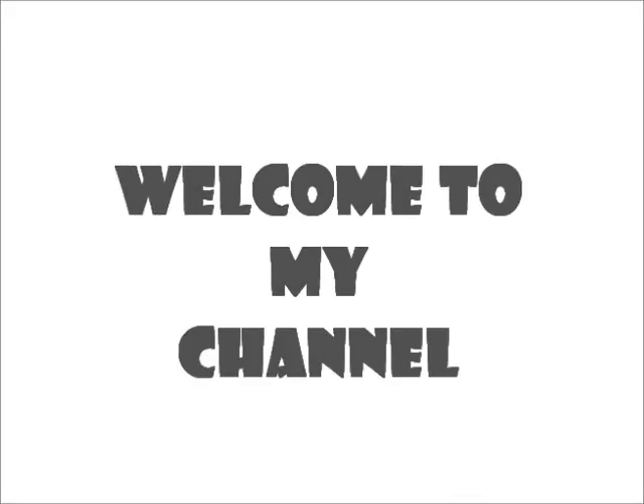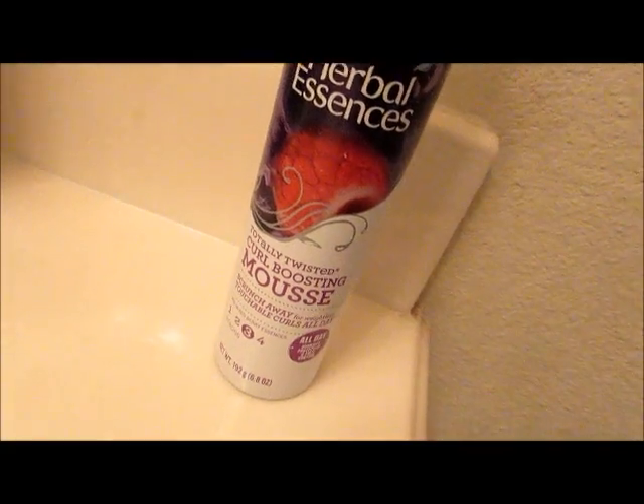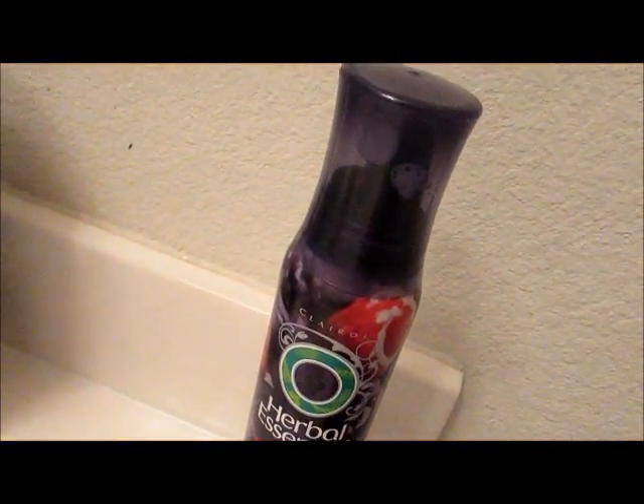Hey, what's up y'all, welcome to my channel! Today I'm going to show you guys this wash and go refresher. I'm using the Herbal Essences Totally Twisted Curl Boosting Mousse — I just picked this up the other day and I'm trying it out for the first time, so we'll see how it goes.